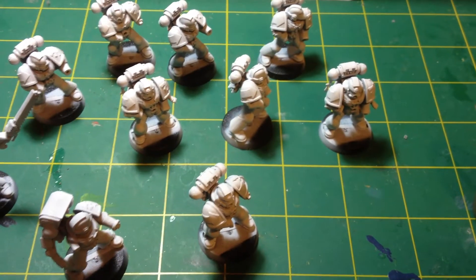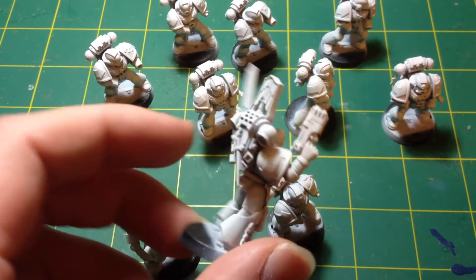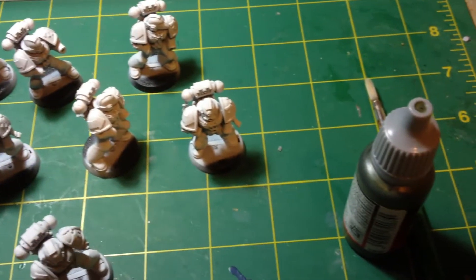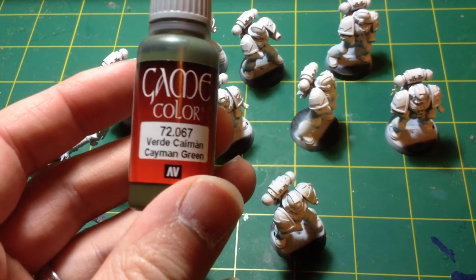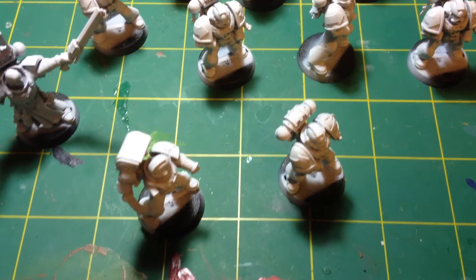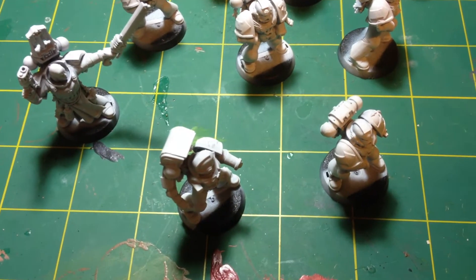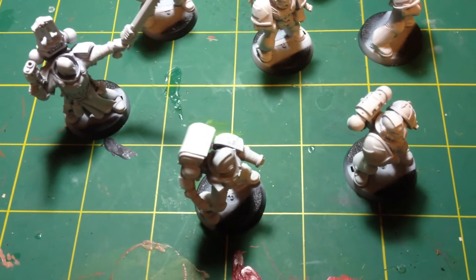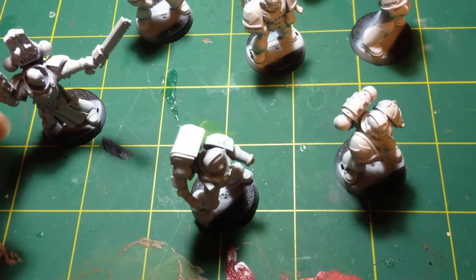Hey guys, welcome back. As you can see, these guys have now had a nice light flash over with a bit of white spray undercoat. I always like to give them a flash over with this — it helps the paint stick. Right, so we're going to start painting these guys now. I'm going to use this colour here, this Cayman green. I think the Games Workshop equivalent is Catachan green. I'll take quite a big thick brush, thin the paint out with a little bit of water, and make sure to get all the bits on the model.